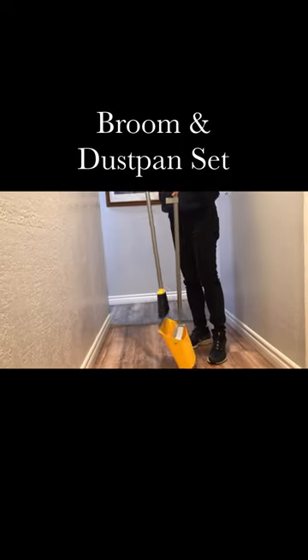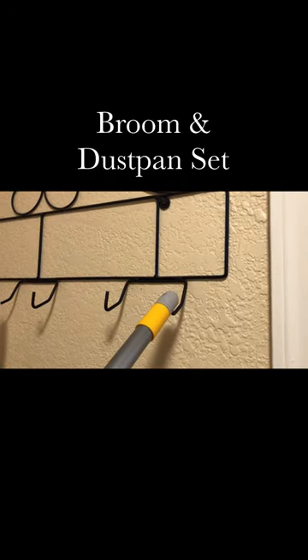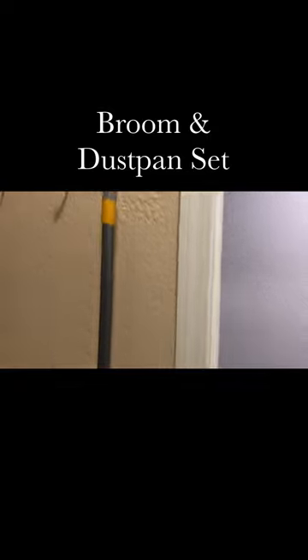The broom and dustpan can snap together, and the dustpan can stand upright without support for easy storage. This broom and dustpan set also has a hole at the top so it's easy to hang it on the wall.